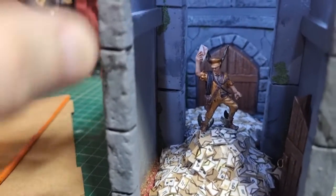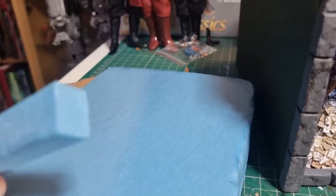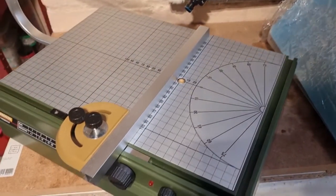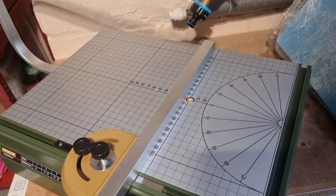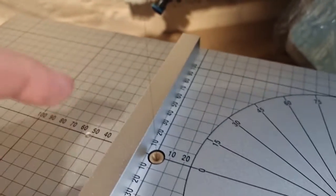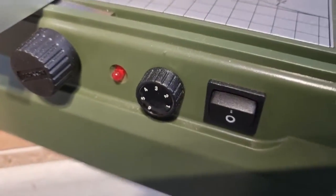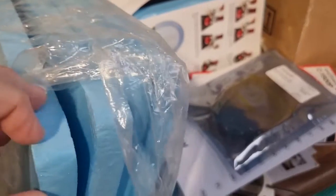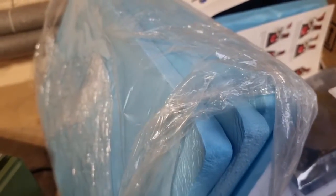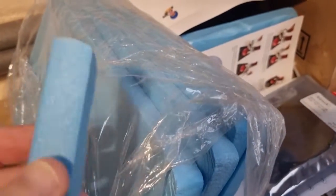Everything - all the walls, the pillars, the doors - is made out of blue foam. I'll cut to a video now showing how I cut it on a heated wire. This is the foam cutter - I invested in one of these because I fancied doing some diorama-type stuff. Basically it's just a heated wire - a very thin wire - and the current passes through it. The resistance of the wire means it heats up, and you get various controls.